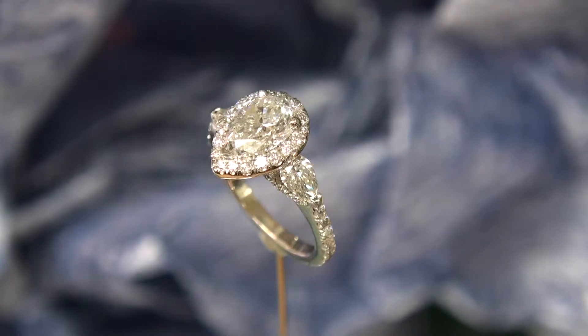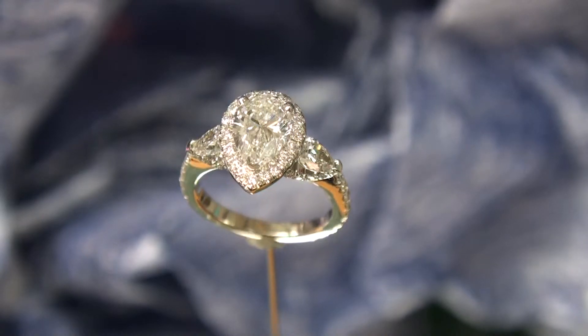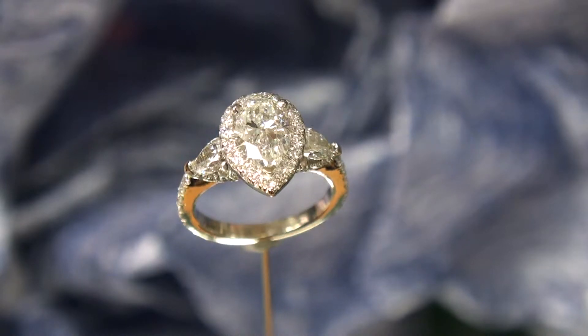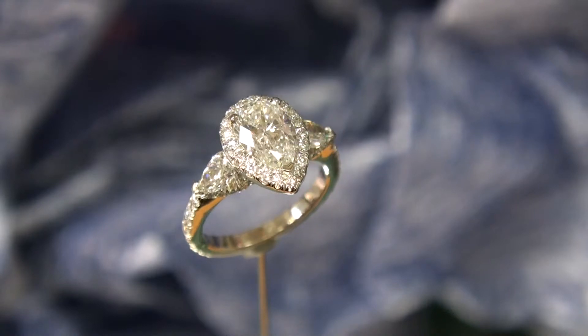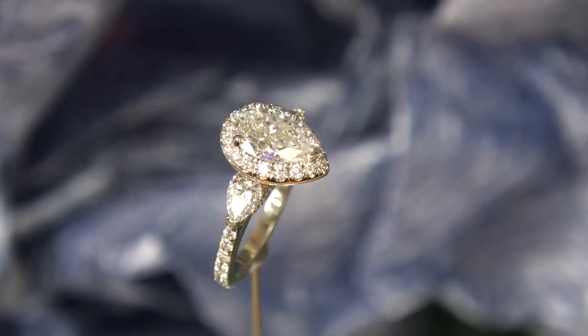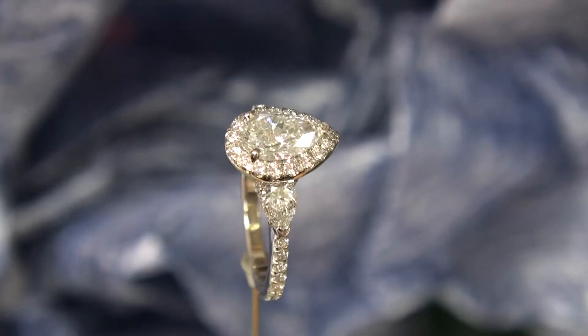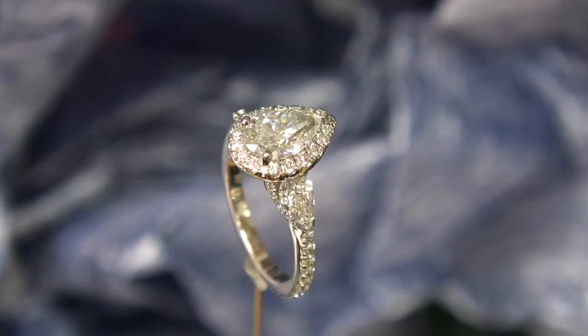This is another one of our halo rings, and this one's a little bit different in that it features a 1.50 GIA certified pear-shaped diamond. On each side there are small little pear shapes — they total 64 points, so about 32 points each — and then they taper down to a very thin band that is micro pavé set.